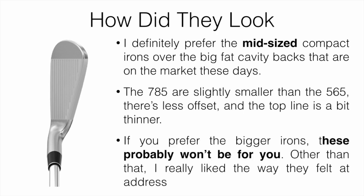There's going to be less offset and the top line is a little bit thinner as well. If you prefer the big irons, these probably won't be for you — those are designed more for low to mid handicaps. So if you prefer the bigger ones, you're probably a higher handicap and these probably won't be the best for you.